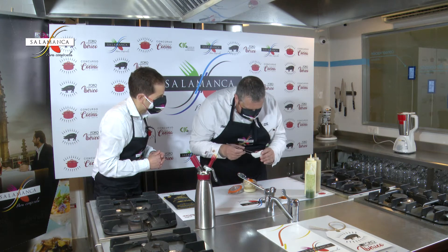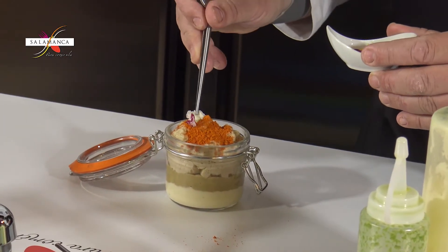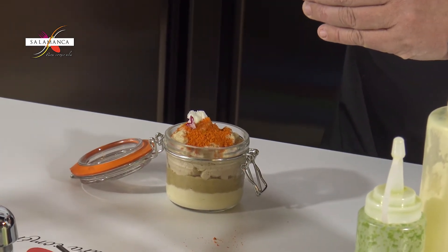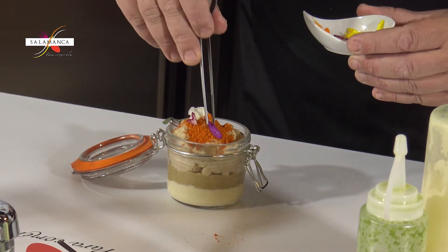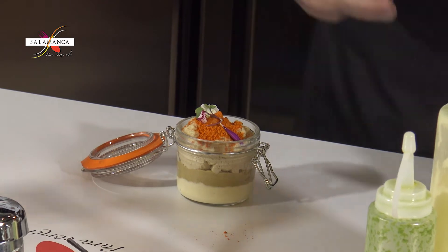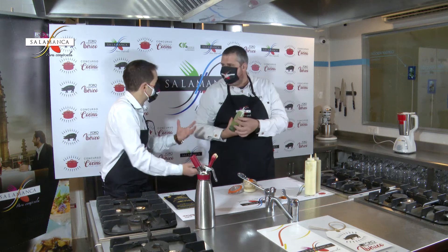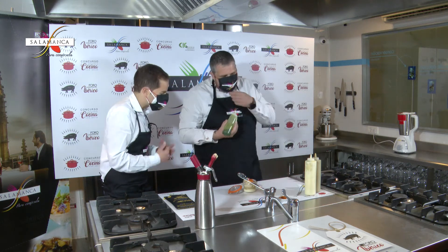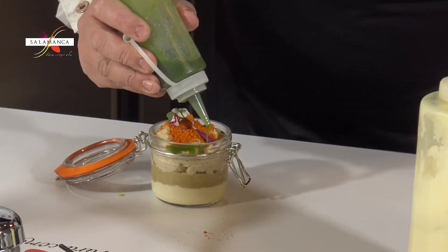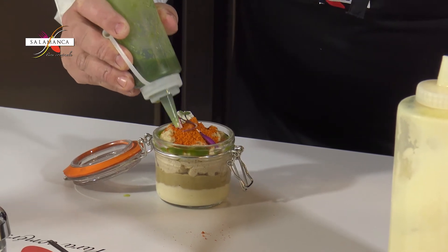Le da un toquecito muy rico a la lenteja. Esa cocina primaria, esa cocina rica como la que encontramos en Salamanca — que como aquí decimos, Salamanca está para comérsela en todos los sentidos. Para que todo el mundo la visite y disfrute de una gastronomía totalmente identitaria, de unas lentejas que se pueden disfrutar de manera muy tradicional, pero también elaboradísimas con una versión totalmente distinta como hacéis en el 12. Y le vamos a poner un toquecito de aceite de albahaca para darle un toque fresco que le va muy bien.